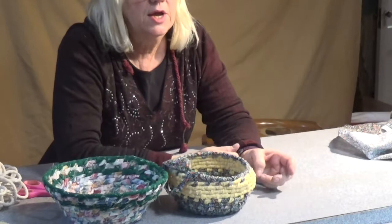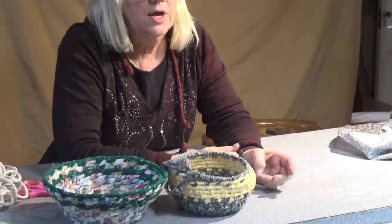So this is our rope basket with the figure eight stitch, and this is our rope basket with the squaw stitch. The next one we're going to do is going to be one where we actually wrap the entire rope, and then do a stitch with a thread over it that's a contrasting color. So that will be a lot of fun and something just a little bit different.